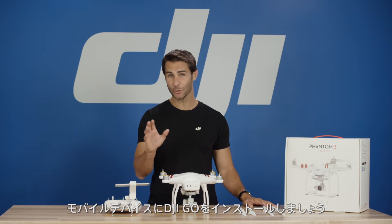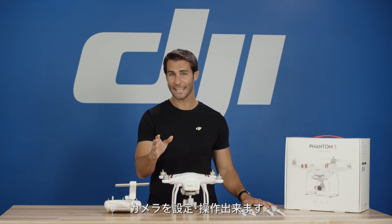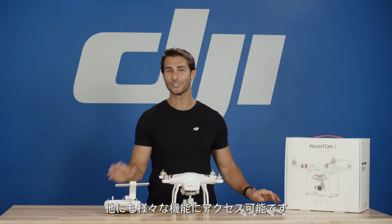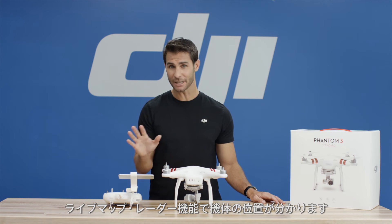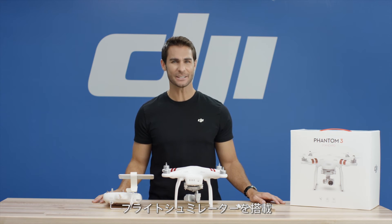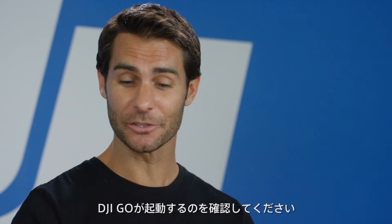Download the DJI GO app to your mobile device from either the App Store or Google Play. The DJI GO app allows you to see a live view, control and set up the camera, change settings, and gives you access to a wealth of features including an automatic video editor that helps you create a new video in seconds, a live map and radar that tracks your Phantom 3 standard at all times, flight logs to document your best moments, and an interactive flight simulator that lets you practice flying and perfect your skills in a safe virtual environment using your remote controller. Make sure the DJI GO app launches on your mobile device.